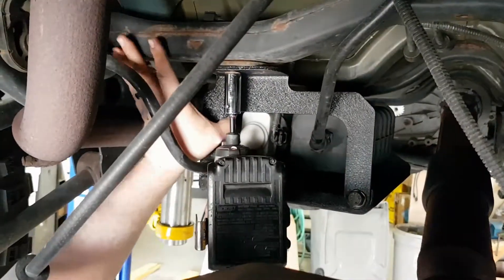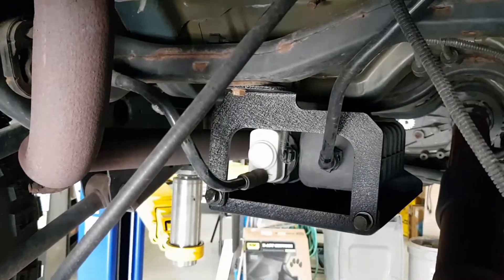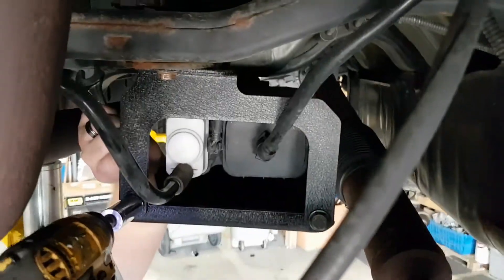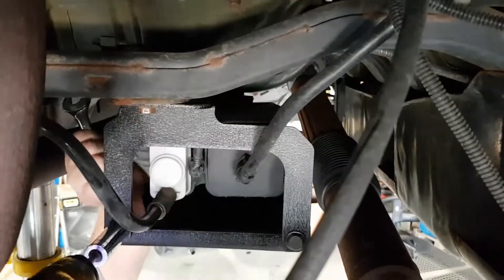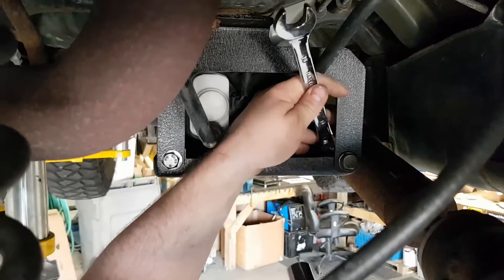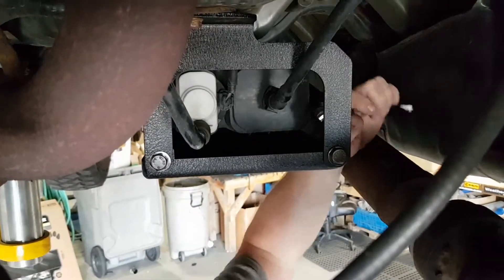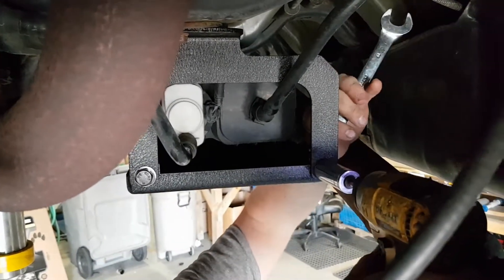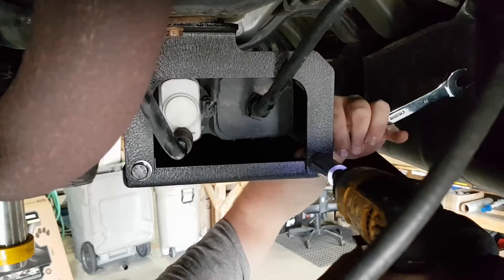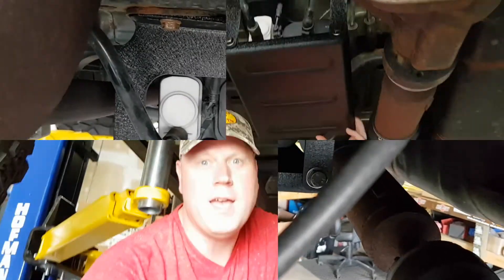The front one's done. Now going for the rear — and now the side. There we go. We're going to do the other side as well and get her all tightened down. Get the wrench in there — good and taut. That's not going anywhere.